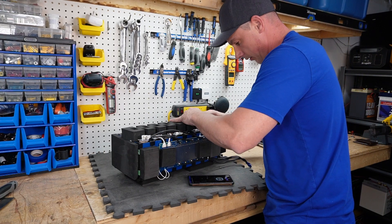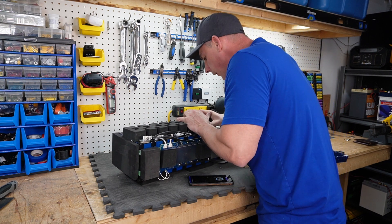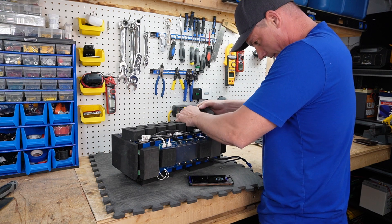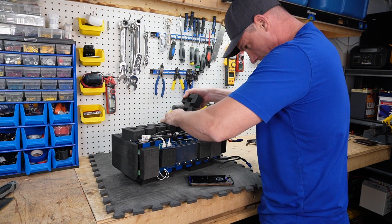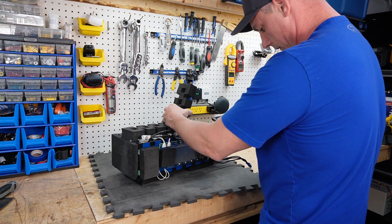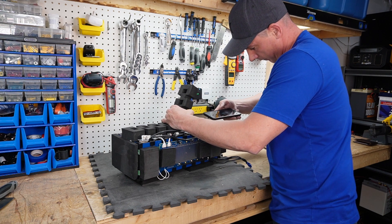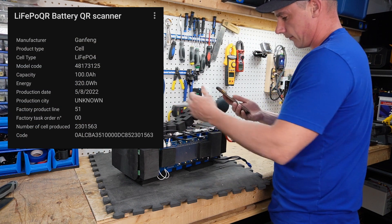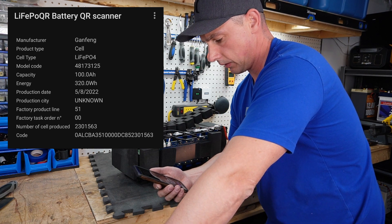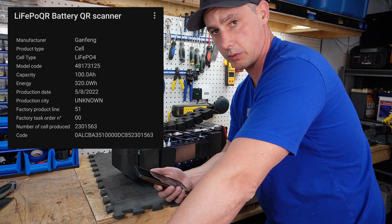It'll be interesting to see if we still have the same cells — they look to be the exact same. Let's see if I can get a clean QR code scan. Got a hit — we have CATL/EVE gang fang cells. This one was manufactured May 8th, 2022.